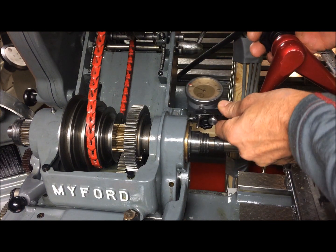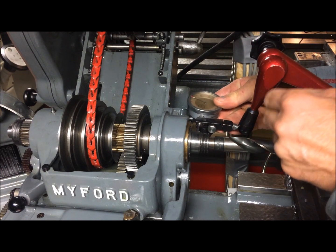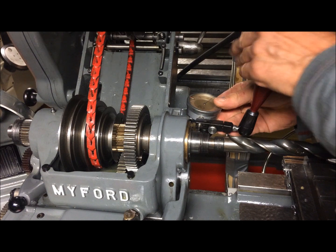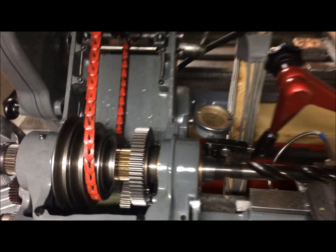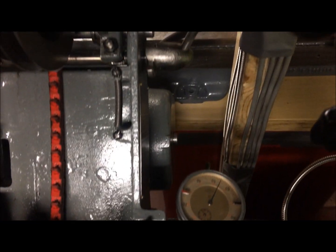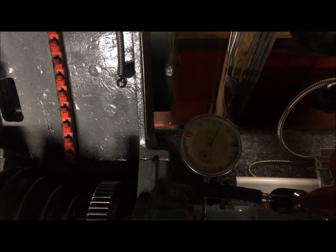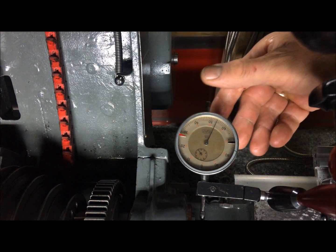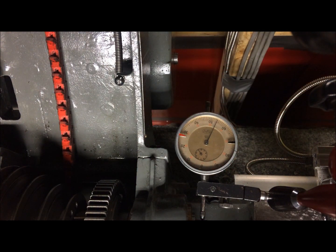We can do the same but simulating tool pressure. I'll go in the rear — try to focus on the inside here.